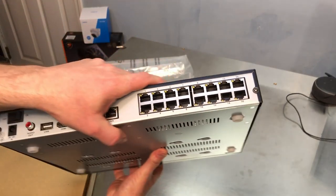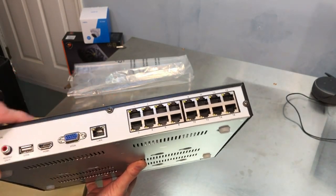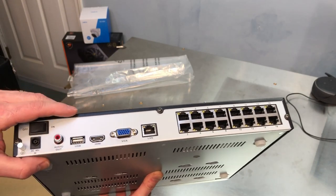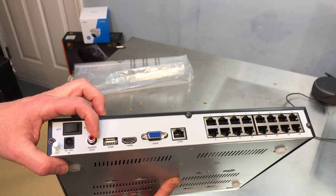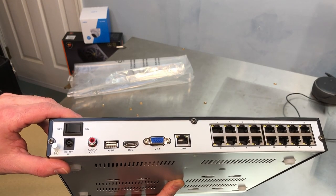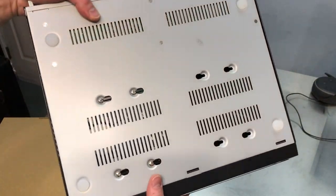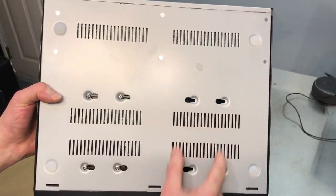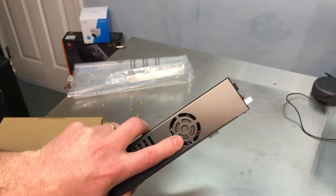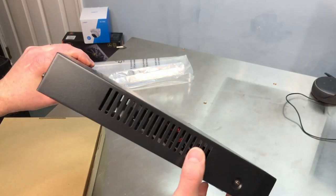This is the main unit. You can see this is a 16-channel unit, so we have 16 Ethernet ports, which should be POE — Power over Ethernet. There's an Ethernet port to hook up to your local network, a VGA output, an HDMI output, one USB port, audio out, an on/off switch, and a power port. On the bottom there's one hard drive included, with room for a second hard drive. There's also a small cooling fan.